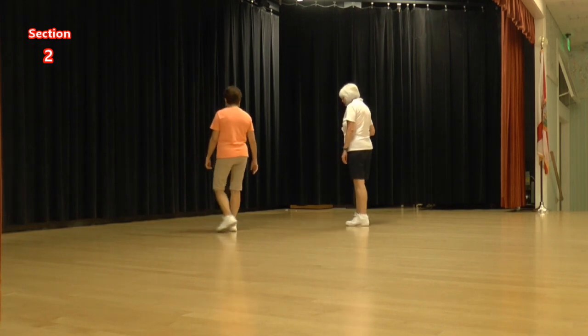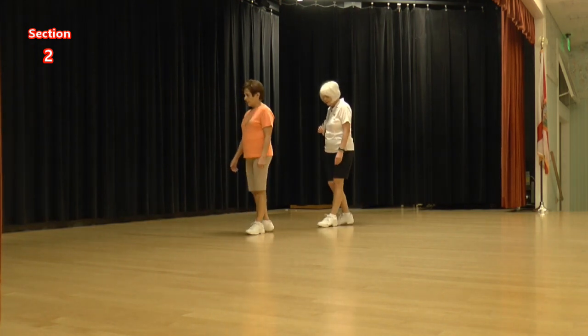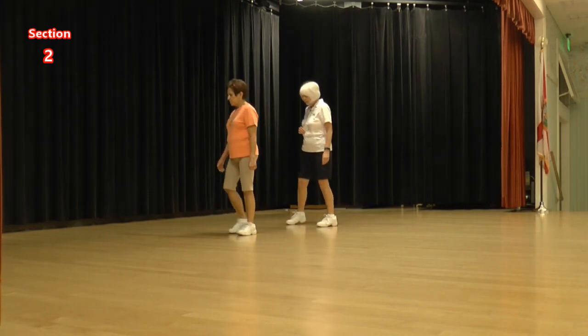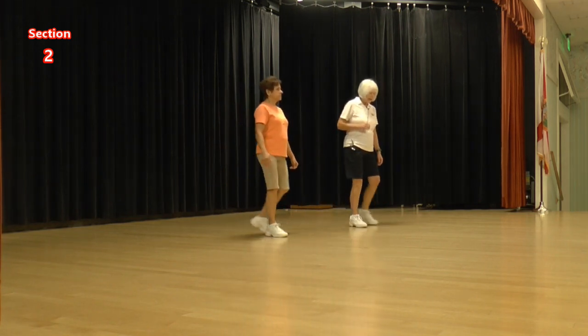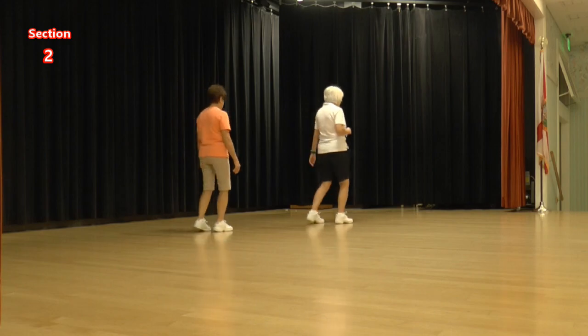Okay, let's do that again. We did our step quarter cross. Ready, again. One and two, three and four, five and six, seven and eight.